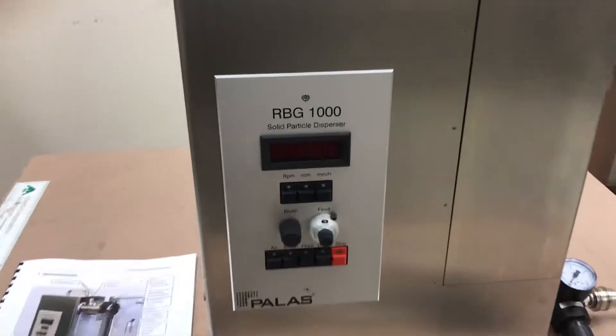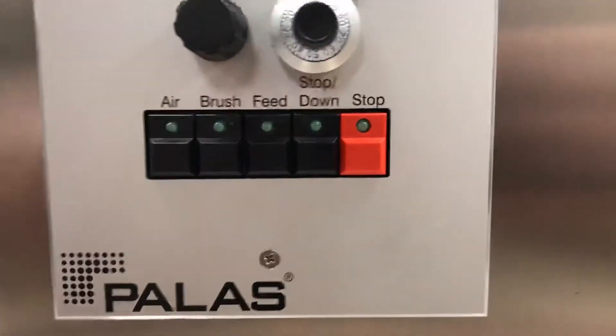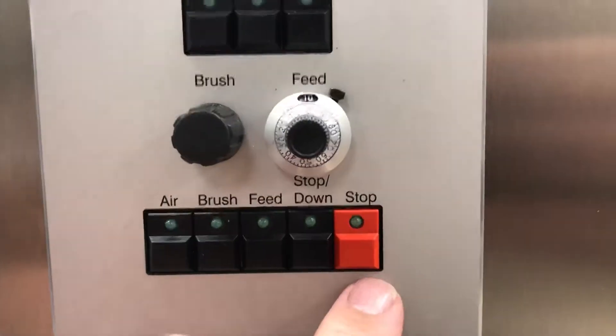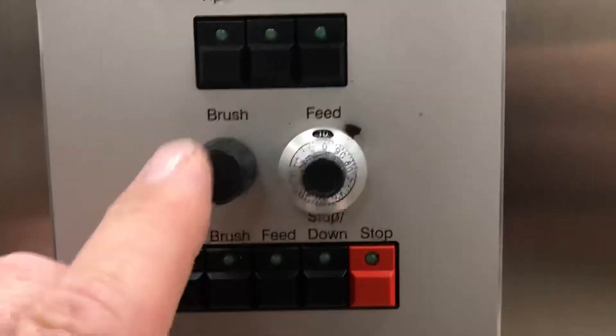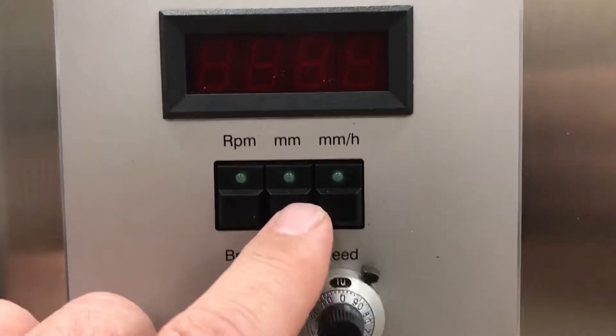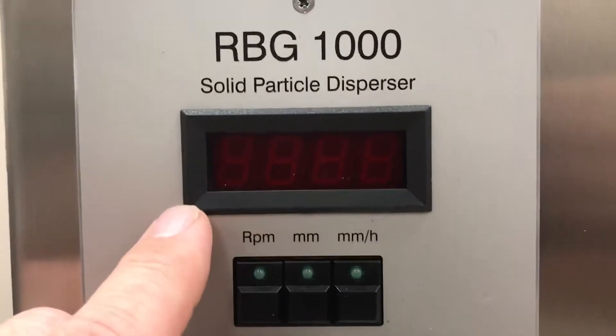What I'll do is look at the front panel. On the front we have buttons for air, brush, feed, and down stop. We have a few potentiometers for brush and feed. Above that we have buttons for RPM, millimeters, millimeters per hour, and above that we have an LED display.